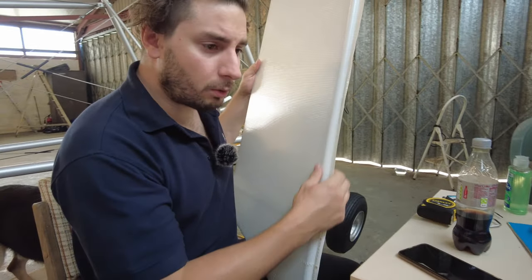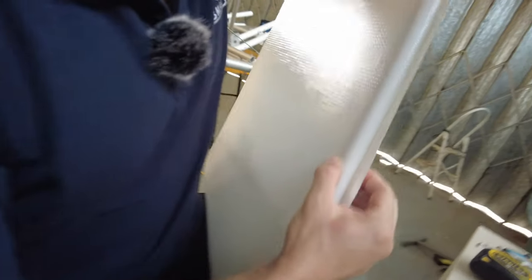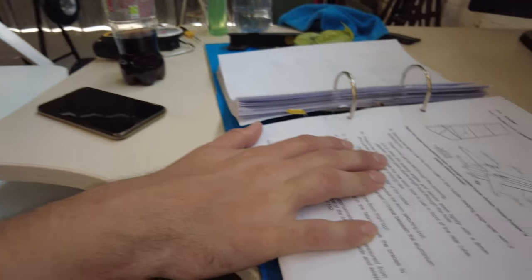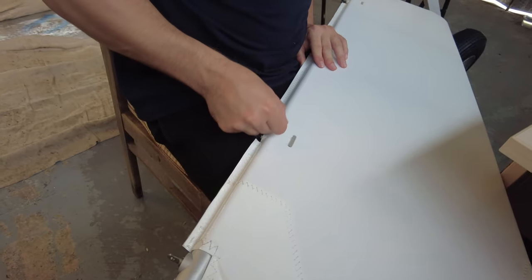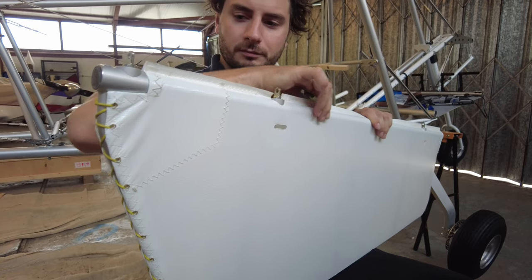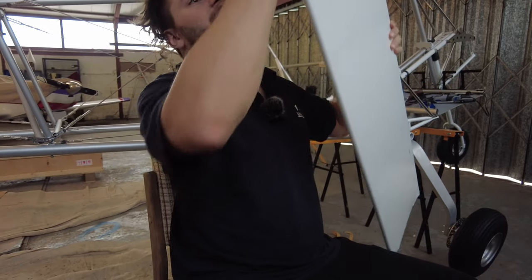There should be a 6mm hole somewhere just above here according to the drawing, and I should be able to feel it with my fingers. These holes can be felt through the covering. But I can't find the hole. I can't find it.